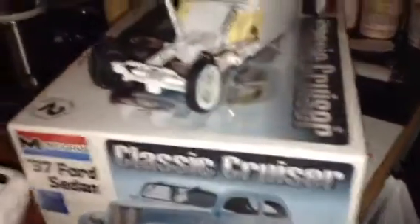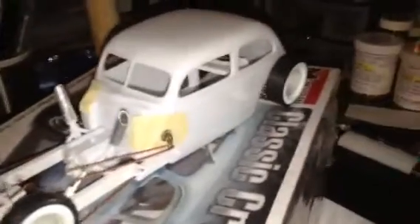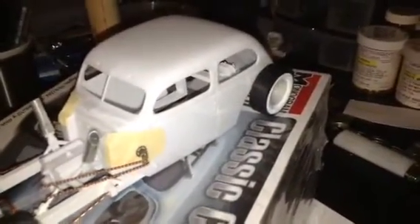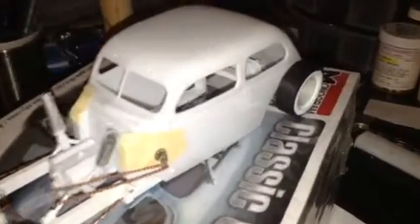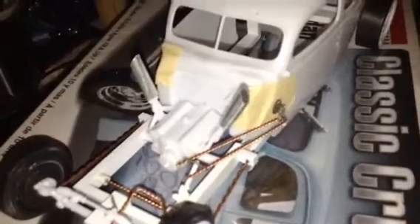You guys all know this car — the '37 Ford. I chopped this thing. I'm going to mix it into two things: rad ride and hot rod. So we call it a rat hot. The motor headers are going to stick up. I'm not sure if those are the ones I'm going to use, but it looks pretty good on there so I'm going to do it.